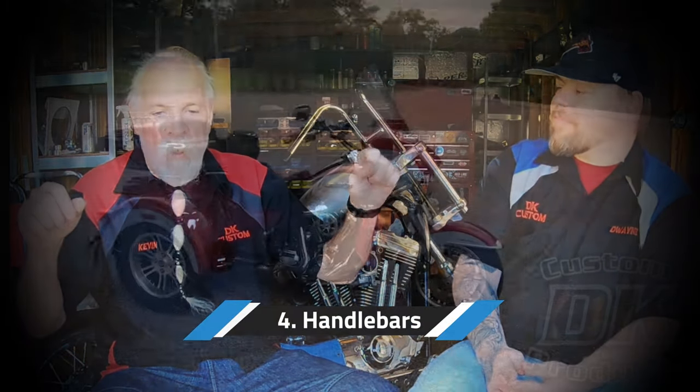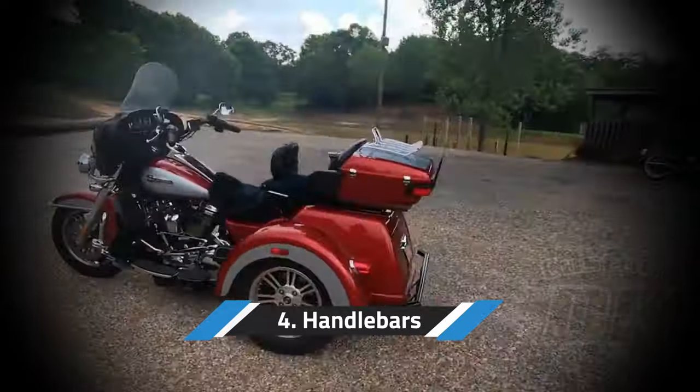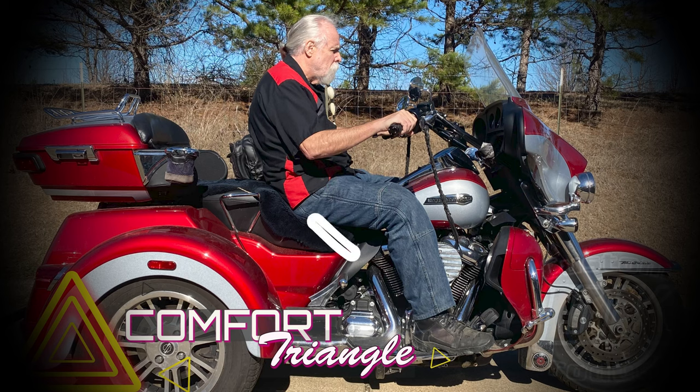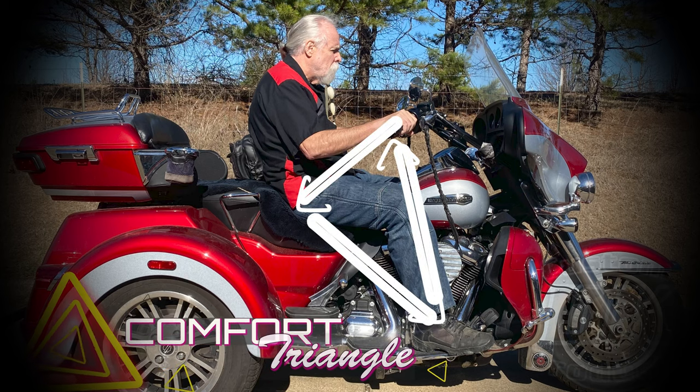The next thing is the handlebars. So I put the handlebars where they're comfortable for me. After I wrote these four things down, when you told me you were going to ask me this question, I realized I just described the comfort triangle. We've talked about the comfort triangle for years — foot placement, hand placement, butt placement, sitting position — all those things working together. Those are the first three.